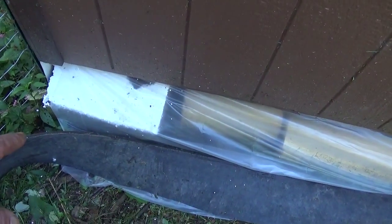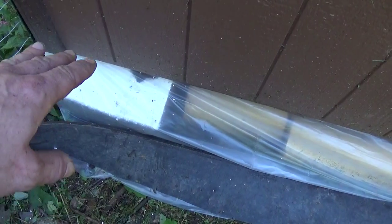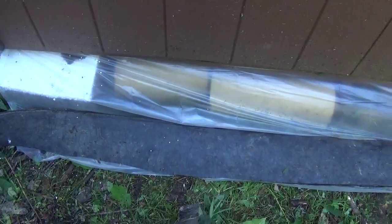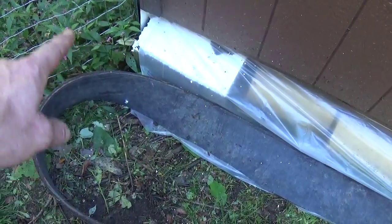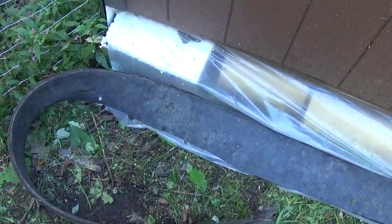On both sides where the foundation blocks overhang, we put a flat piece of styrofoam on top of the foundation block so it doesn't cut the plastic. This rubber strip I do have to break out my sawzall and cut, because this one is actually longer than 20 feet. Our cabin is 12 by 20, for those who are going to ask.